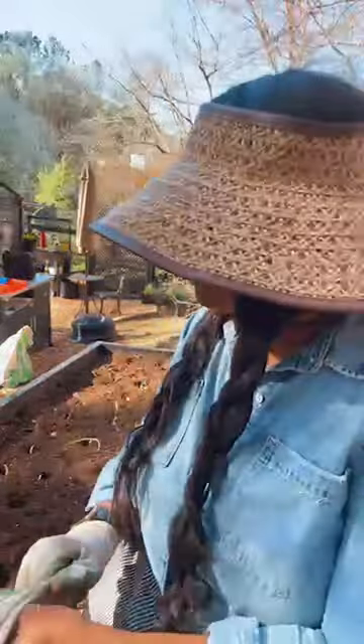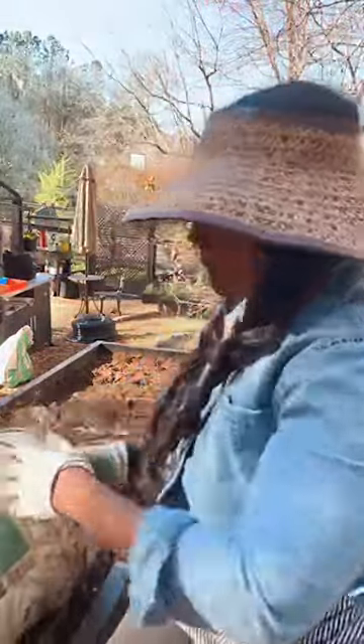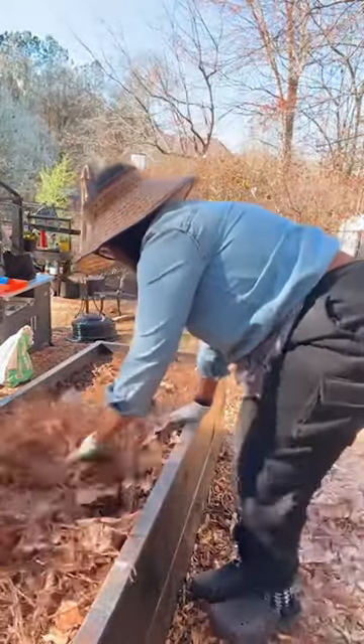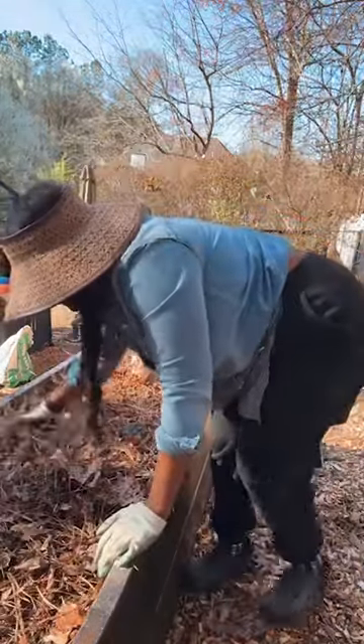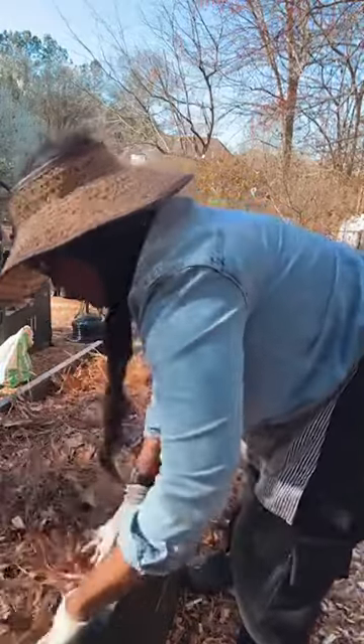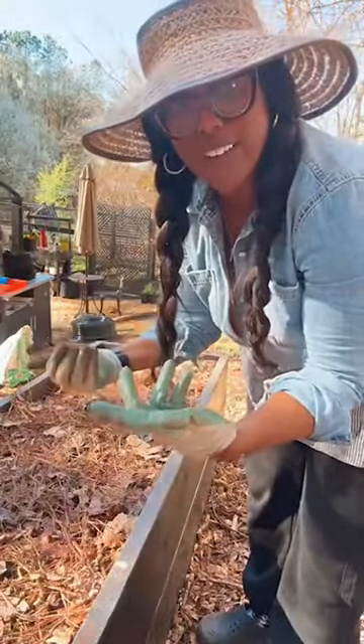Now that I've already planted the onions, I'm going to take some mulch and straw and spread it out. It's like they're going to take a little break and nest for 100 days, then they're going to come right up out of this mulch. I'm putting mulch down over the onions and then I'm going to water them.